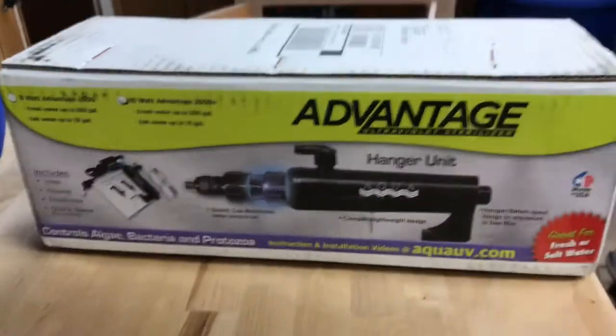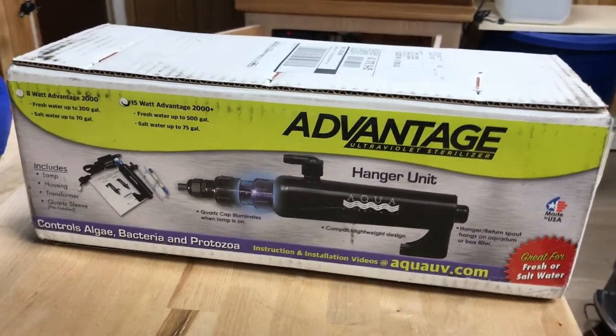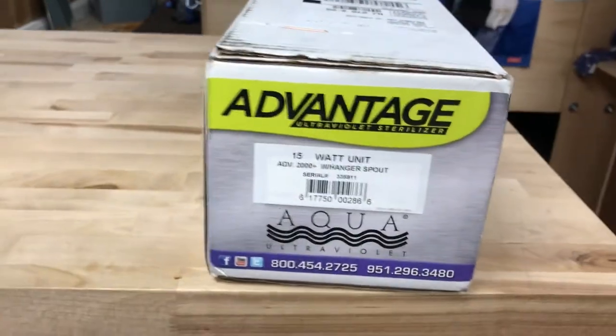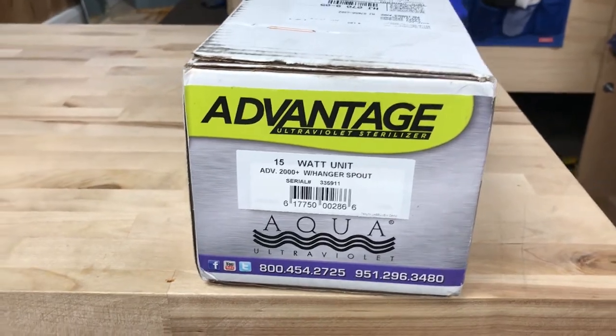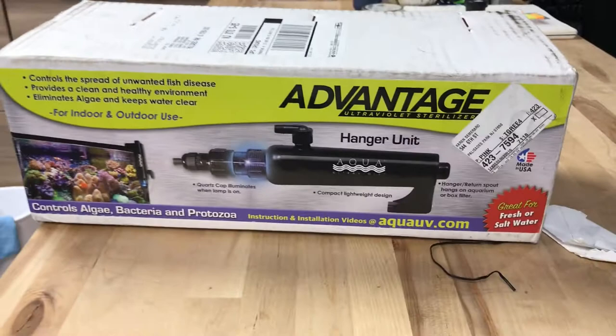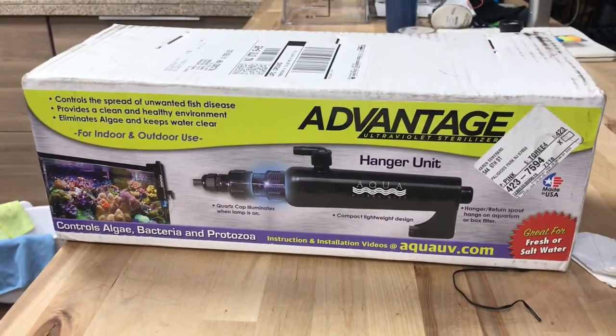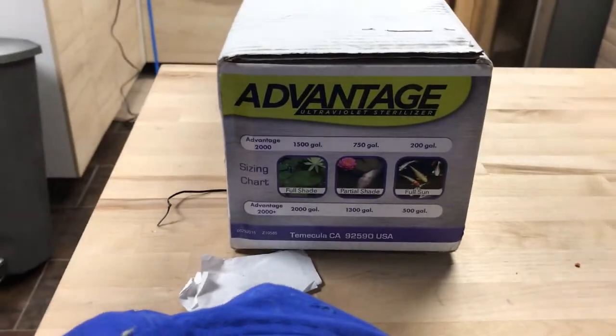Here's what the box looks like — you can pause that and see what it looks like. Let's see what the side looks like. It's a 15-watt unit, the 2000 plus, that's the one that I got. And this is what it says on the other sides.